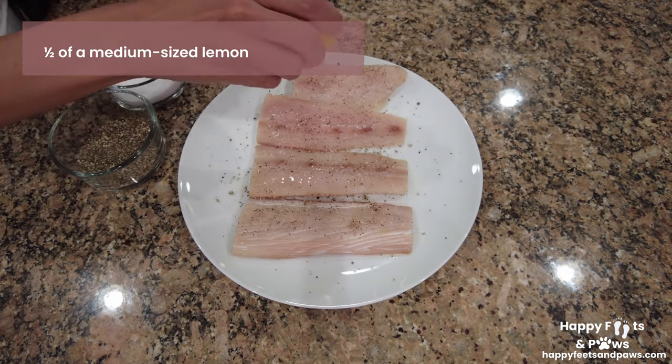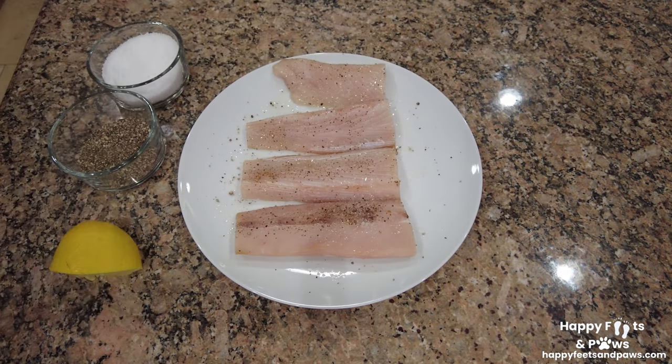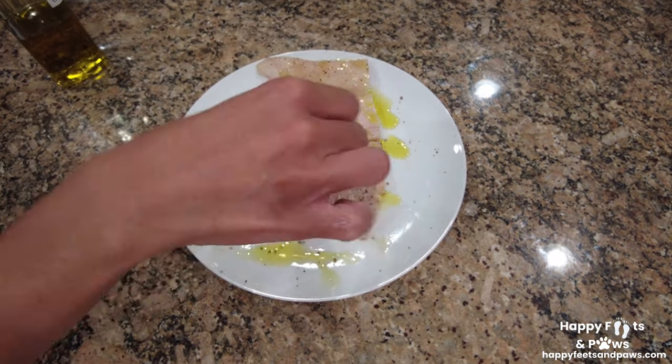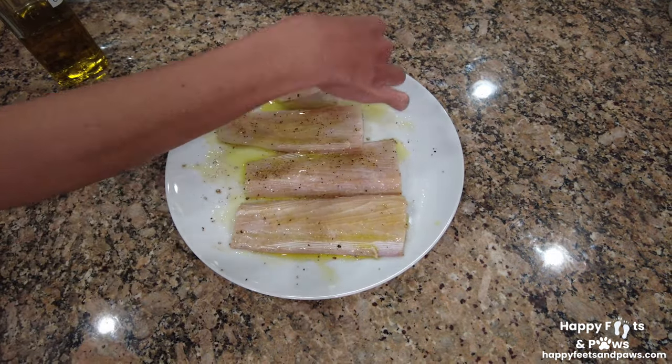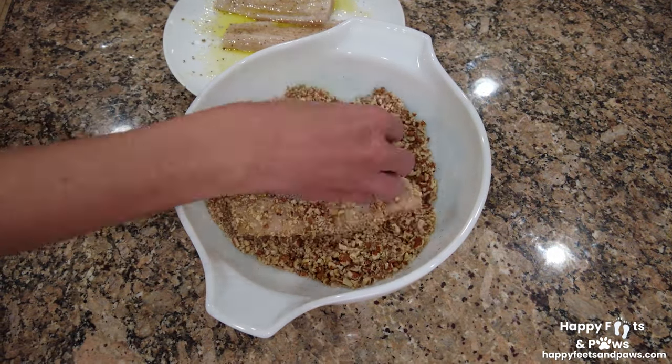Then squeeze some lemon juice on both sides as well. Drizzle with olive oil and coat them well — you may also use melted butter if you like. Dip and press each side of the fillet to coat them well.